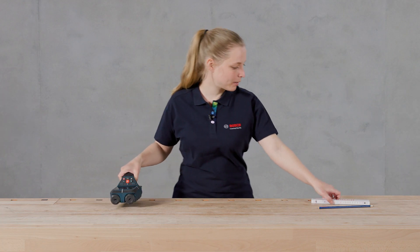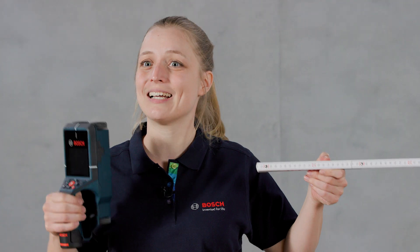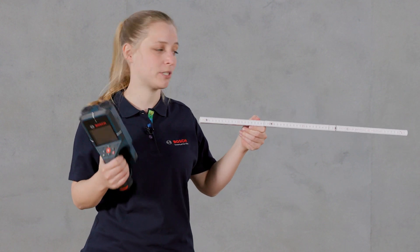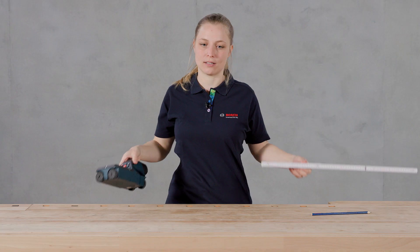Another tip is crosswise measurement. If the ruler would be a water pipe, the tool is detecting differences. So if you measure alongside the object, there is no difference and hence the object will not be found. You really have to cross the object in order to find it. So every time you work on a wall and don't exactly know where the object is located, always do a cross measurement so you can make sure you're not missing an object by measuring alongside of it.